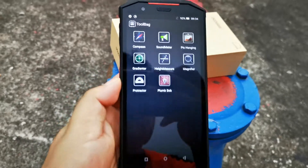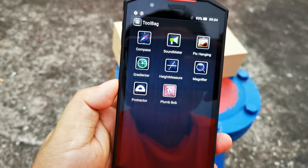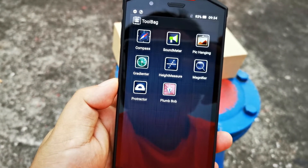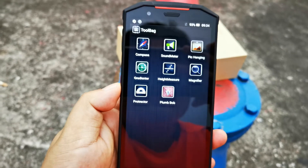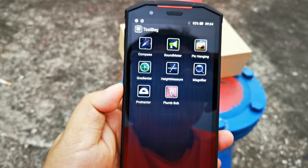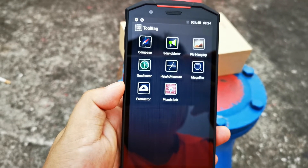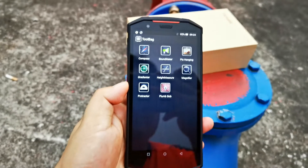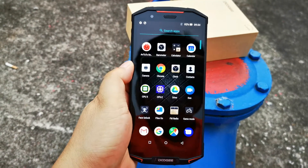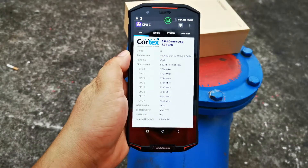There is a speedometer and a tool bag with useful utilities including a compass, sound meter, pick handgun, angle meter, head measure, and protractor — these are useful applications for a rugged smartphone.